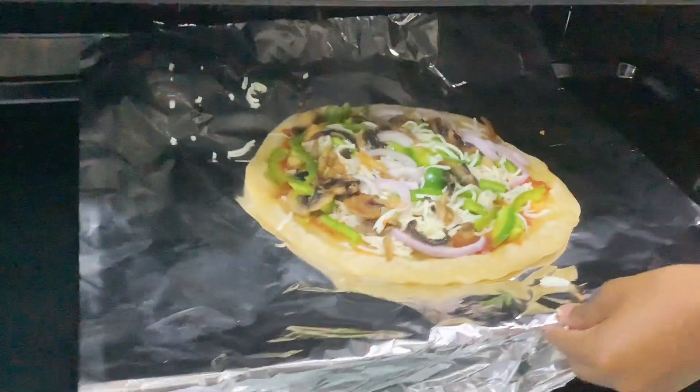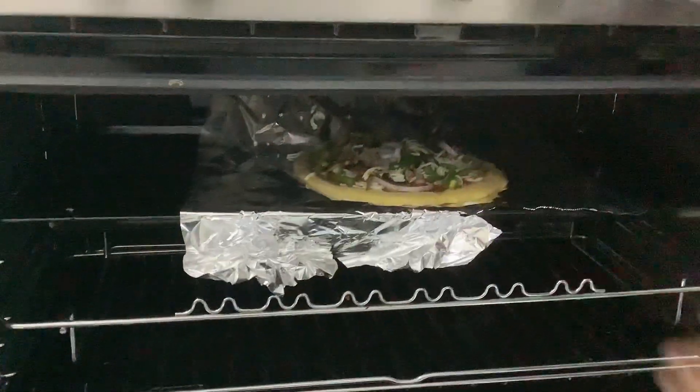We're gonna put the pizza in the oven and turn on the gas.